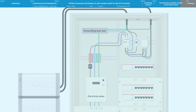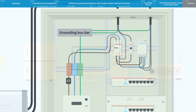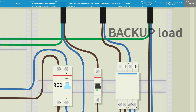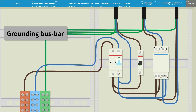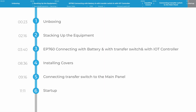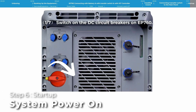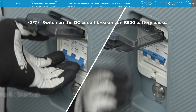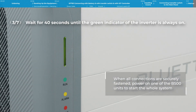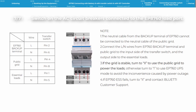Select some critical loads that need to operate during mains failure — e.g., lights, refrigerators, circuits supplying working computers or routers. Connect critical loads to the transfer switch: L to pin 0, N to pin 5. Please note that the total power of essential loads must be less than 7600W. That's all about connecting the EP760 to the home distribution box.